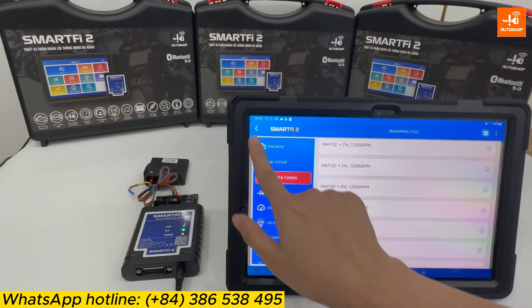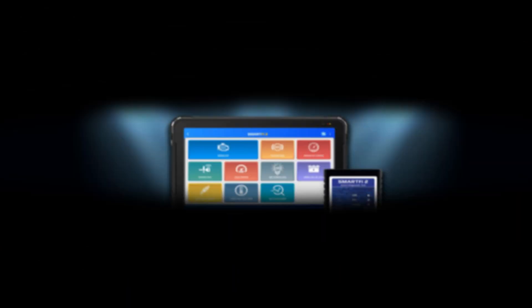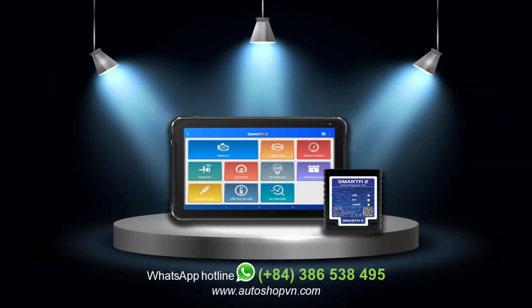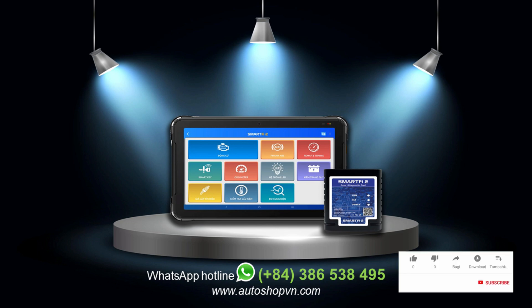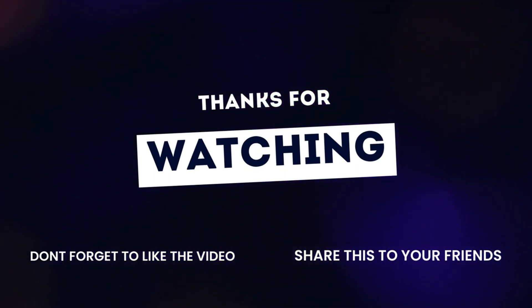That's the end of the tutorial on how to use the SmartFi 2 device to automatically remap a Yamaha motorcycle. I hope you found it useful and informative. If you have any questions, please leave a comment below, or contact the WhatsApp hotline number displayed on the screen for more information about SmartFi 2. Please like, subscribe, and click the bell icon to get new video updates. Thank you for watching — hope to see you in the next one. Goodbye!